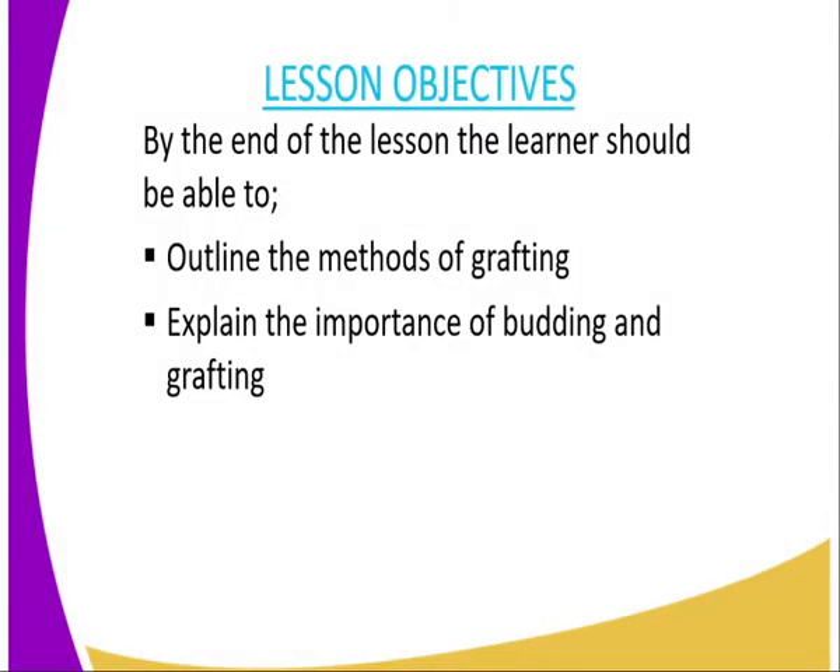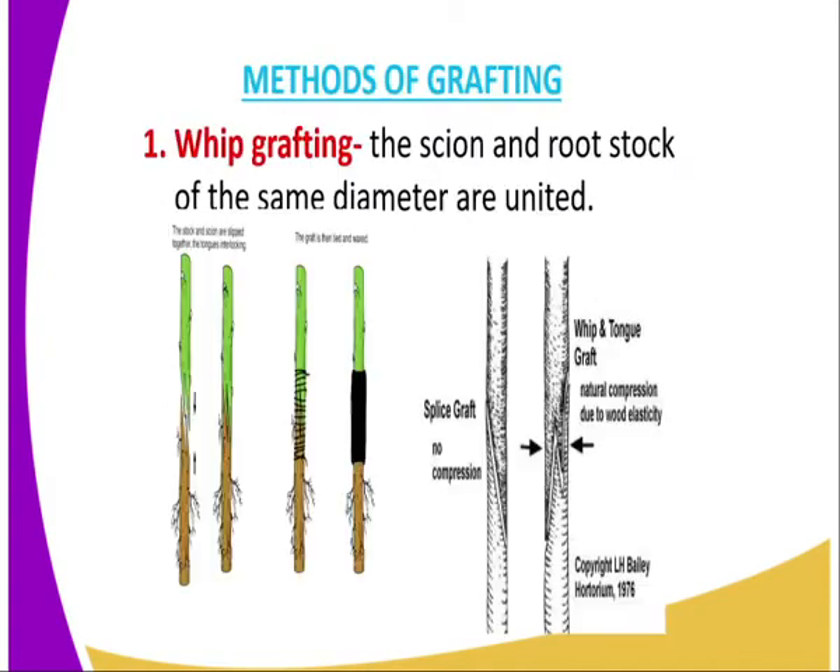On to the lesson objectives. By the end of this lesson, the learner should be able to: number one, outline the methods of grafting; and number two, explain the importance of budding and grafting as applied during crop production.